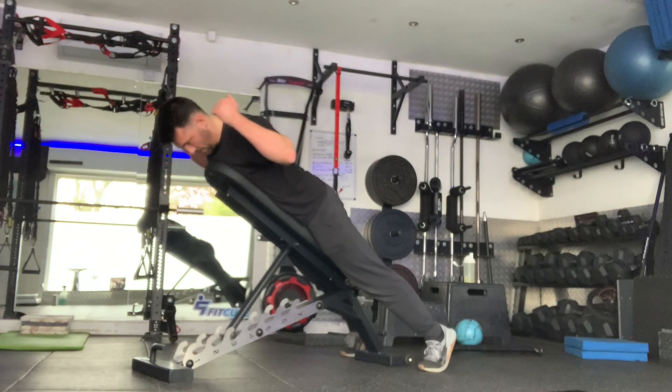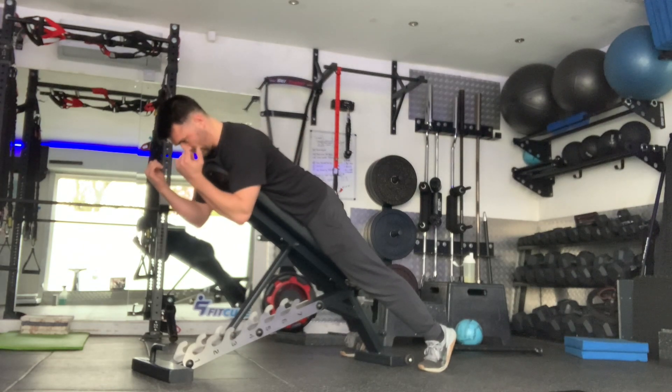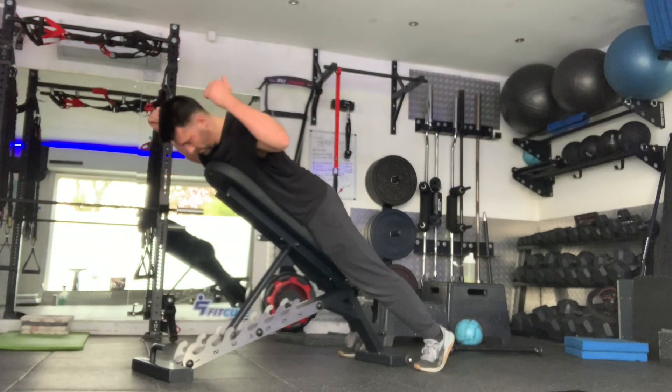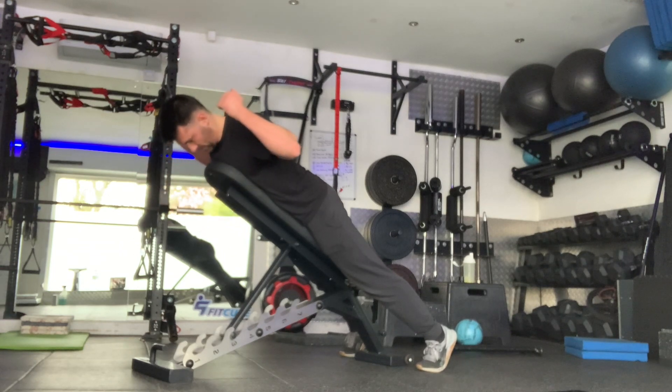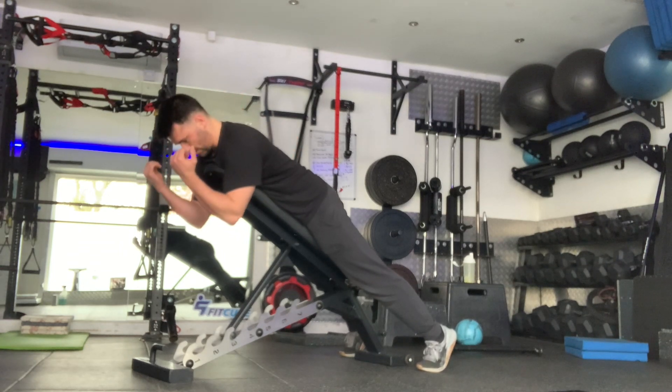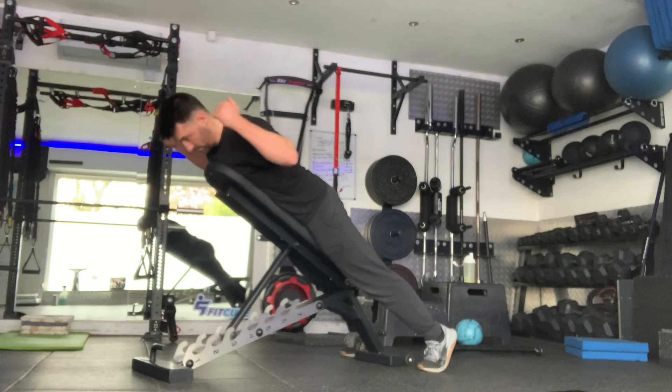From that position, with your chin tucked, you're going to pull your shoulder blades back and together, simultaneously pulling the arms back — imagine you're trying to touch your arms together behind your back. From that position, you're then going to reach your scapula nice and long, reach those elbows long as they come back together to a neutral position.